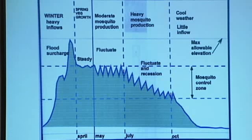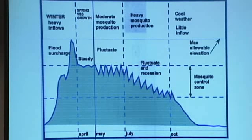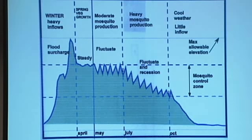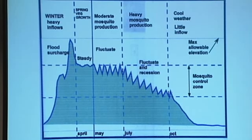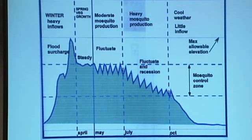That prevents — first, the surcharge takes all the debris and all the floating vegetation, everything that's been collected during the winter and early spring, and throws it up on the far shoreline and strands it. So now you have a clean reservoir and not many places for mosquitoes to breed.